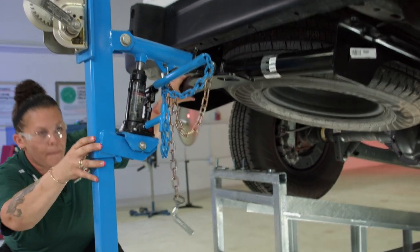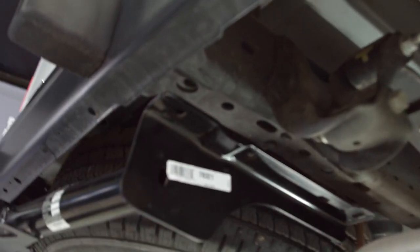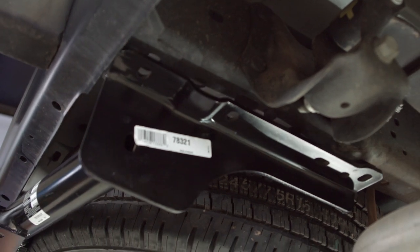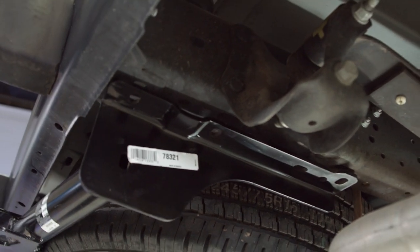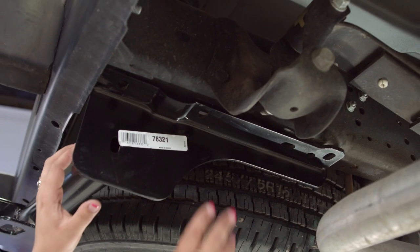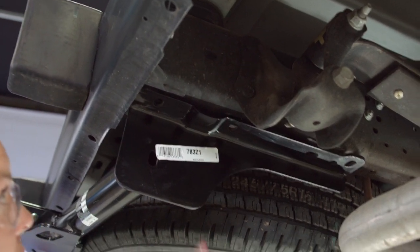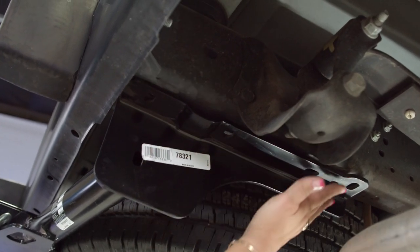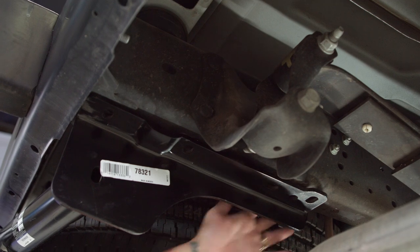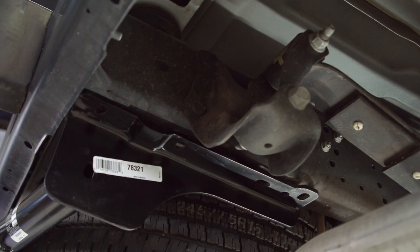I've seen some people use floor jacks to hold them up, but this thing is amazing. So we're going to get this lined up and make sure both sides line up correctly. Now as you can see, this is where we're going to drop our hardware down by just reaching up over here.